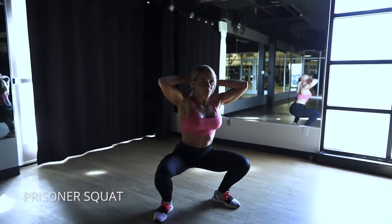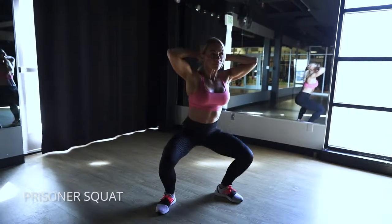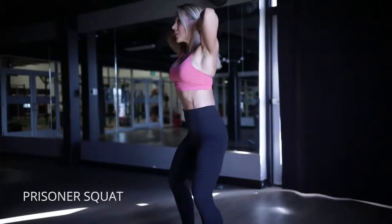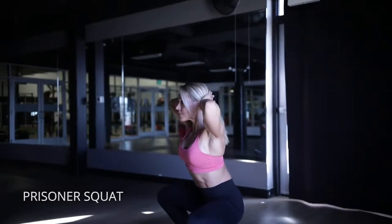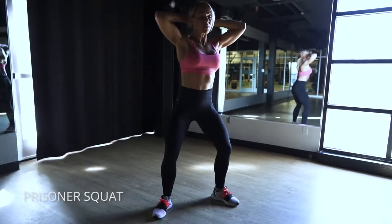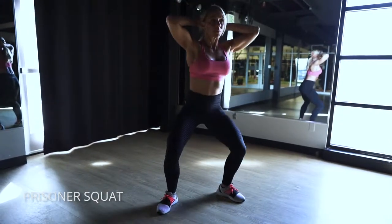Prisoner squat — this is very simple. Just hands up behind your head, keep your belly button pulled in. Just like every squat, you want to get your feet about shoulder-width apart, maybe a little wider, toes pointed out so that you can really drive through your heels coming back to standing. Really think about torquing your feet outward against the floor, screwing them outward to activate your quads, your glutes, your hamstrings — everything.